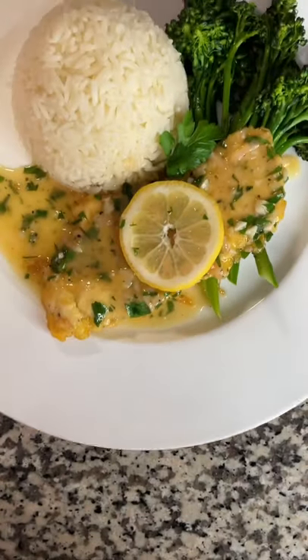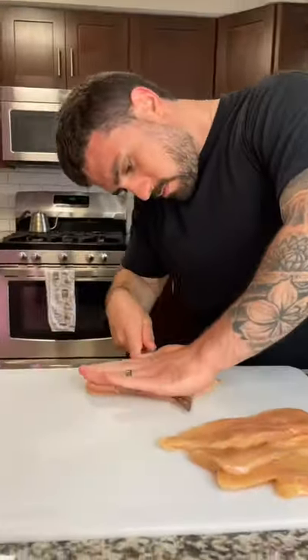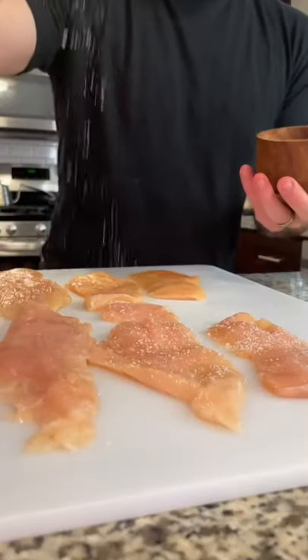Y'all gonna like this one today, we're gonna make chicken francese. Let's get into it. Cut up your shallots and your garlic nice and fine. Slice your chicken until it's a quarter inch thick.